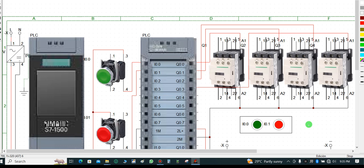Let me walk you through the connection process of this CPU PLC. I have my power pack; I'll energize it with 230 volts input, and after rectification I will have an output of 24 volts.